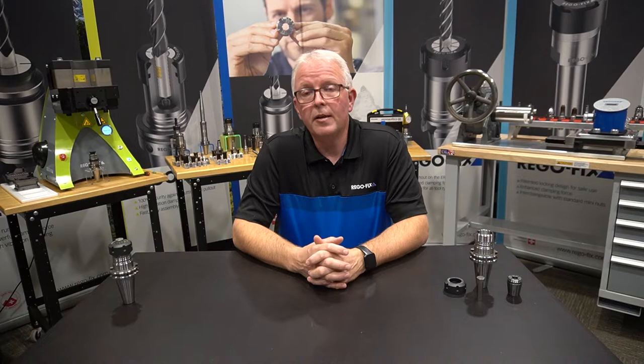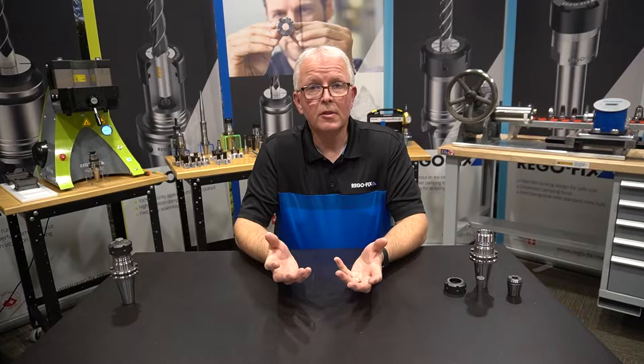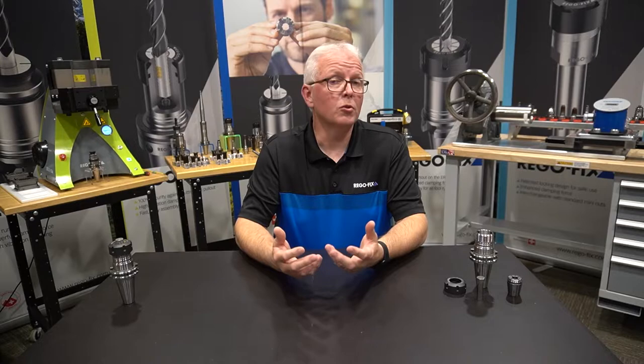Hello and welcome to RegoFix Tech Chat. My name is David McHenry. I am the engineering and technical manager here at RegoFix USA. Today, let's talk about what happens when you use a dirty collet and specifically what happens to your torque.